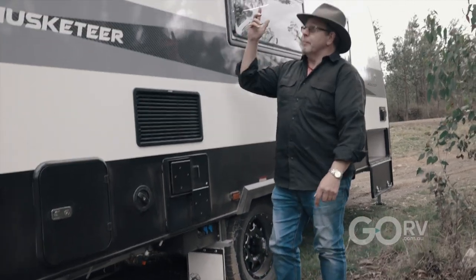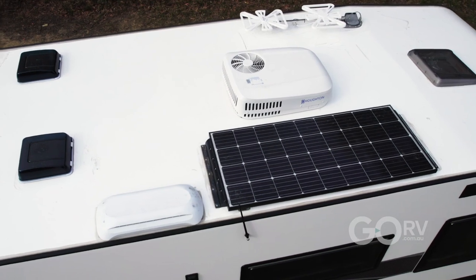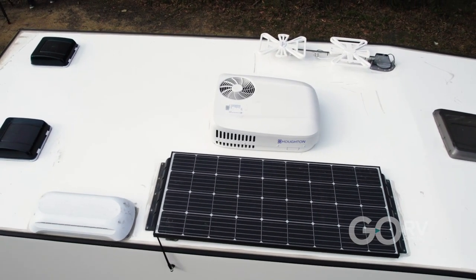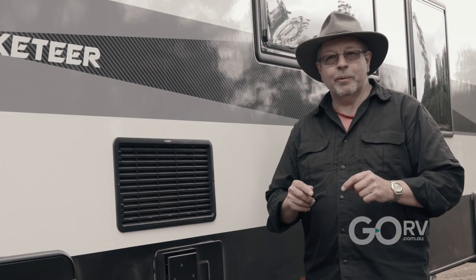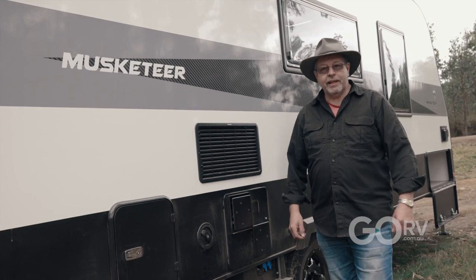That leads us up onto the roof where we've got several hatches, the Horton air conditioning system, solar panels, and the Dometic fridge roof hatch. There is a hatch in the body but there's also a vent at the top of the roof. While we've had a really quick glance around the outside, it's the inside that's really important because that's where all the really significant changes have been made — new colours, new layout. So let's go and check it out properly.